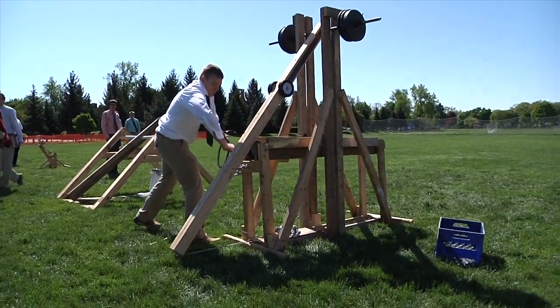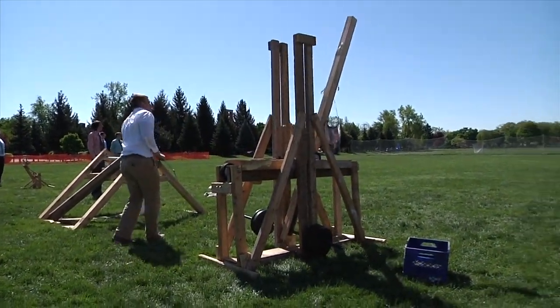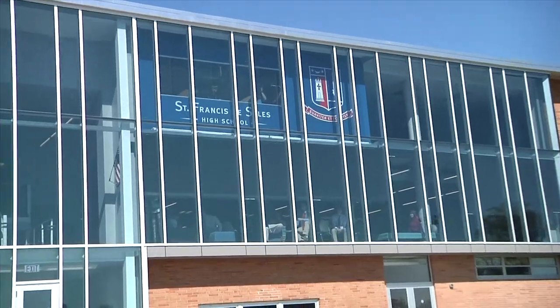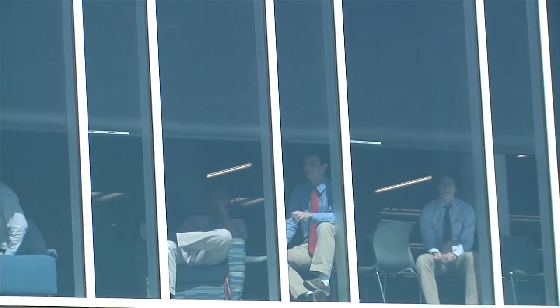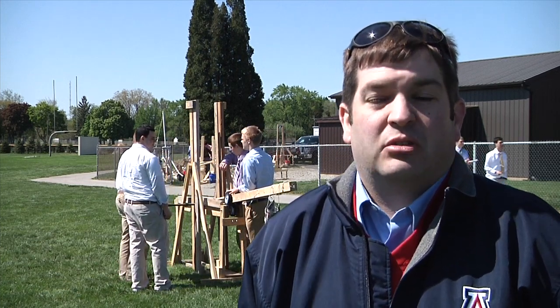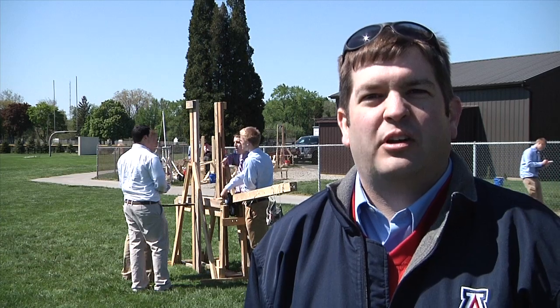It's a good end-of-the-year project that puts together all the things we've been looking at with forces, motion, and energy, and just kind of ties it all together. They get about a month or a month and a half to build these catapults at home, which gives them a chance to do some hands-on design work and get to use power tools, which they all enjoy.